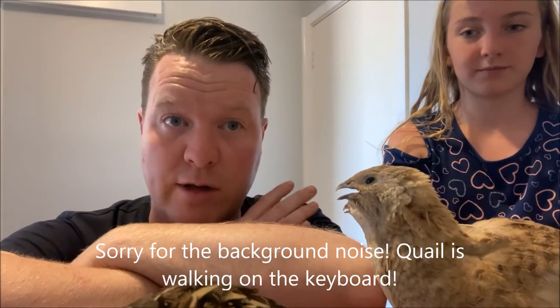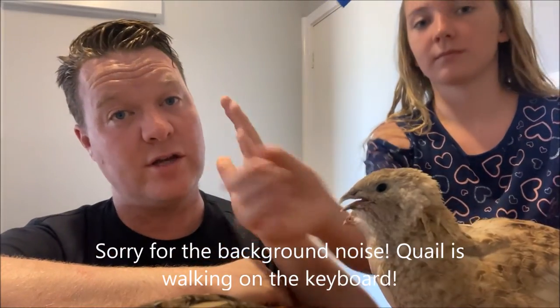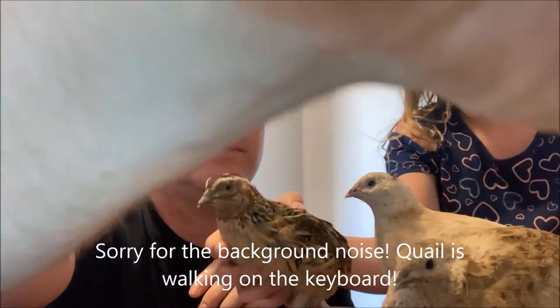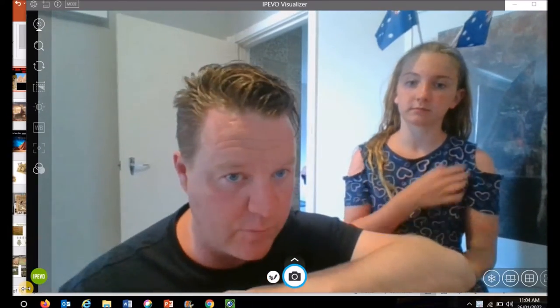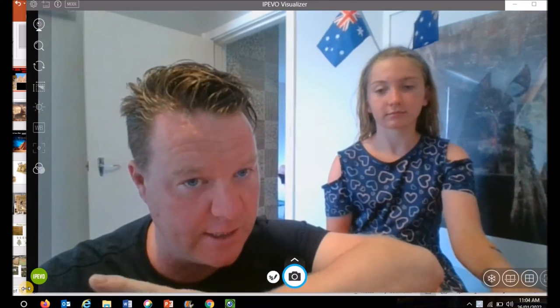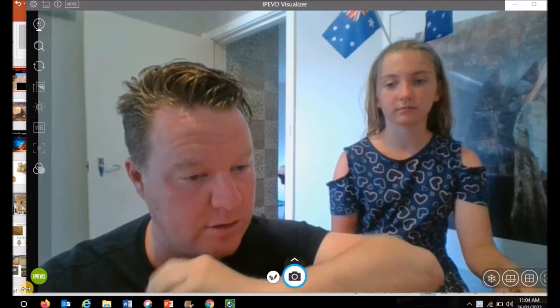Let's talk about free-ranging quails. Sorry about that strange donging sound before — you could hear the computer trilling. That was just another quail walking all over the keyboard. Quails are quite mischievous birds, but their mischievous nature aside, in my opinion they're a heroic bird that's capable of amazing things in the garden when that power is harnessed correctly.